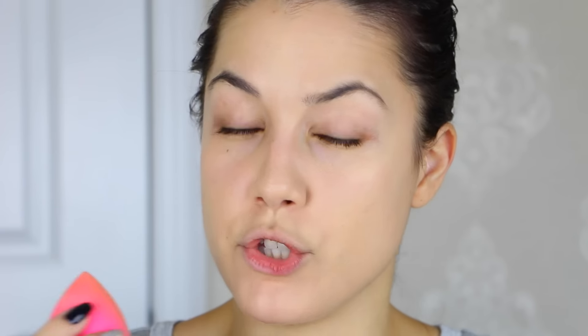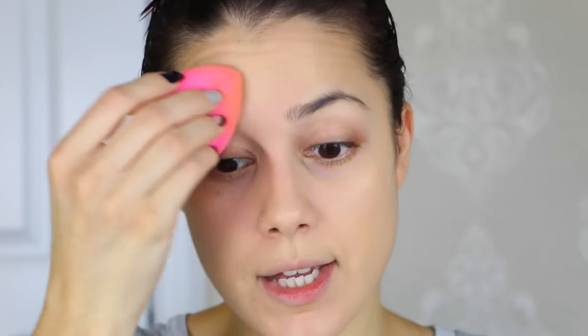This is a damp Beauty Blender — I've just put it under water, wrung it out, and wrapped it tightly in a paper towel so it's just barely damp. Sometimes using a wet Beauty Blender can give a bit more of a dewy look, especially if you're oily, so just make sure it's barely damp. I think this color is a really close match to my neck and I'm happy with that. I don't see much difference between using the Beauty Blender and the brush — I think they both work well.